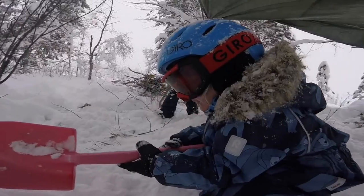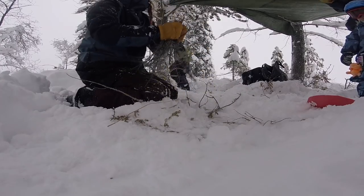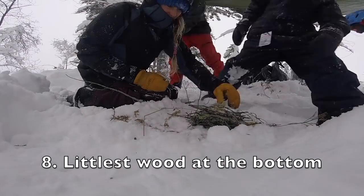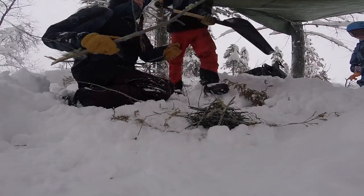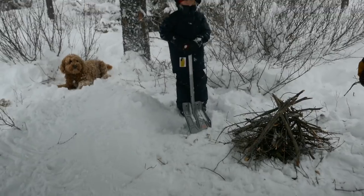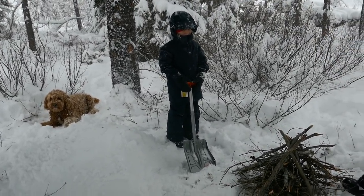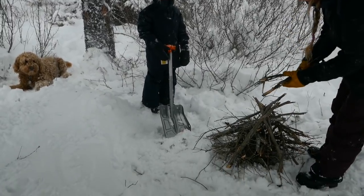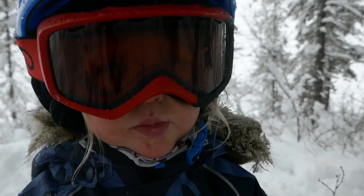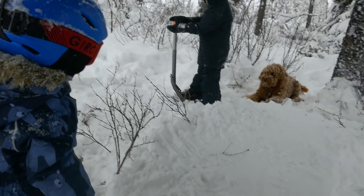What are you doing, Rafi? Blowing. Start bringing over a little bit bigger stuff. So Casper, what's this bench that you've made missing? Pine boughs? Yeah. Why would you put those down? So our bum warms up. Yeah, sitting on snow — is snow warm or cold, Rafi? Warm and cold. Exactly.